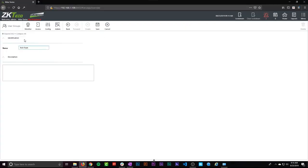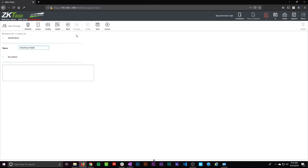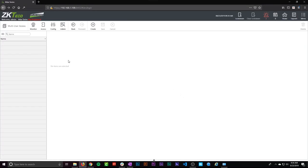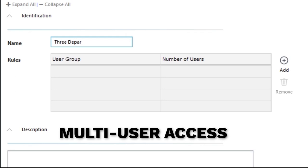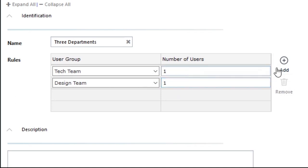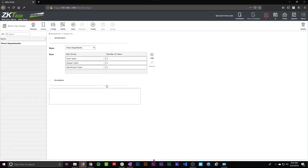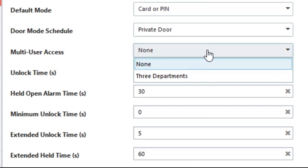We just need to create some users so that we can grant them access, but before we do that, let's set up a few more parameters — user groups. We're going to set up groups based on the departments here at Nelly Security: the tech team, the design team, and the warehouse team. With this you can set up more advanced access control. For instance, if you have a room where you store money for your cash registers, you can go into multi-user access and set up a process where a certain door will only open if there's one member from the security user group and one member from the manager user group. Just to demonstrate, I set up a multi-user access parameter called 'three departments,' where you need one person from each department to gain access. To apply this to our tech room door, we would go back to the door settings, go to multi-user access, and select 'three departments' — but that doesn't really make sense for this particular door, so we're not going to do that right now.